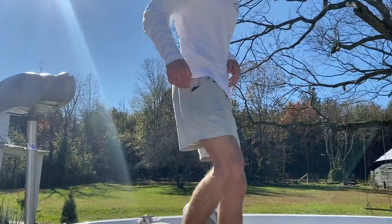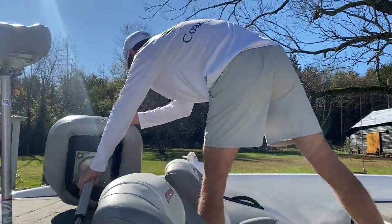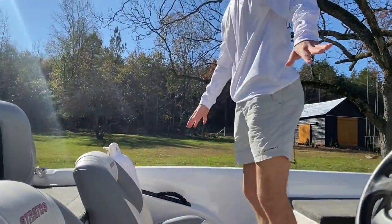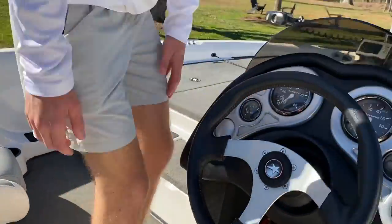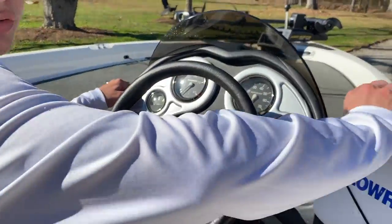You've got extra seats right here that you can have on or fold away. I'm gonna ignore those for right now. Coming to the middle of the boat, you've got two seats — this thing is pretty sweet right here.